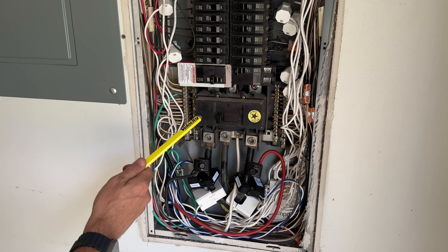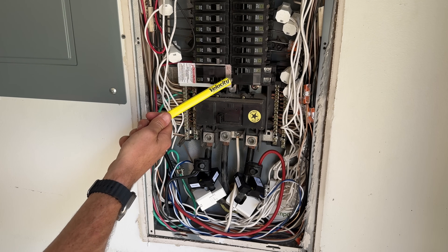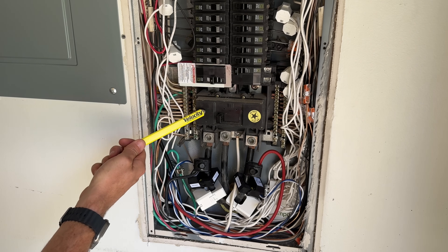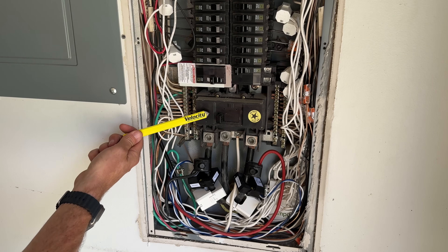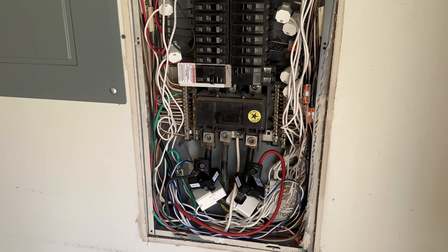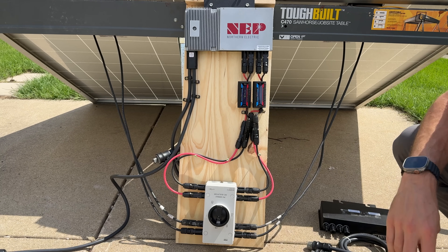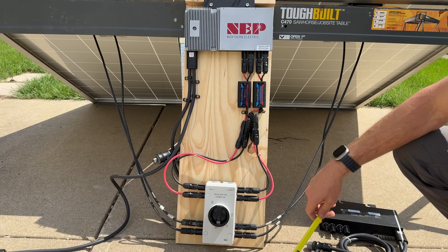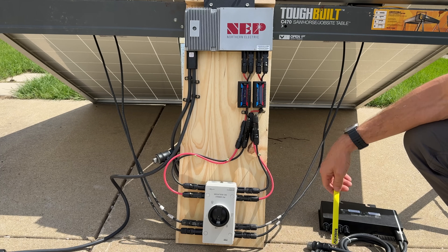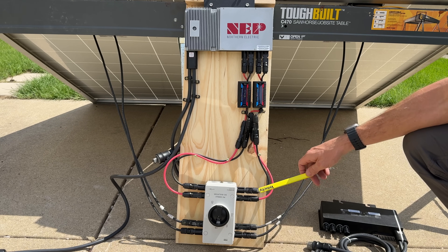Depending on your setup, you might be coming in on a breaker — that would be a 240 volt breaker, probably 20 to 40 amps, usually on the opposite side from your main disconnect. Now you have an idea of that professionally installed grid-tied system that completely offsets my power needs at home. But for this DIY setup, it's a way to get started with minimal initial cost and a lower barrier of entry.